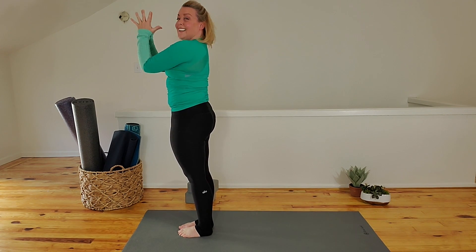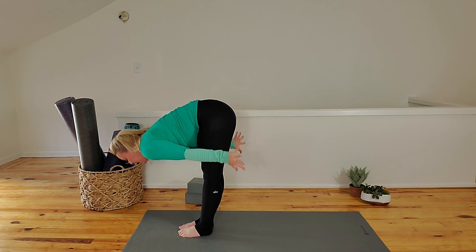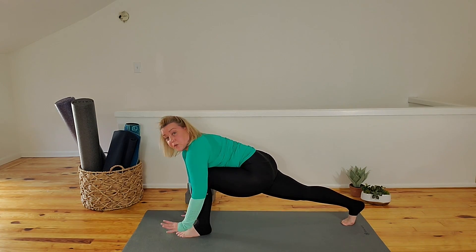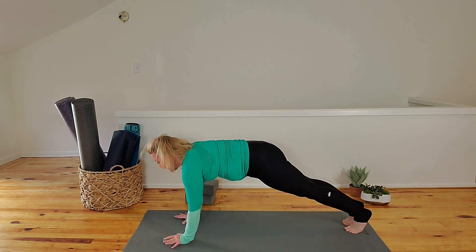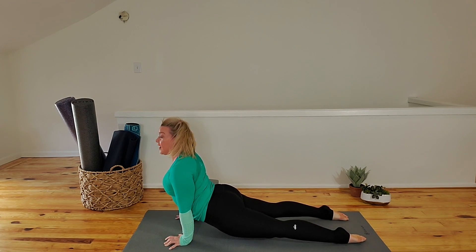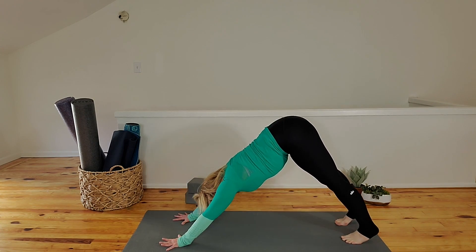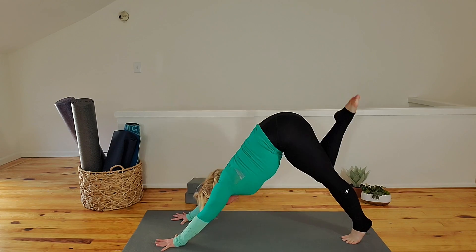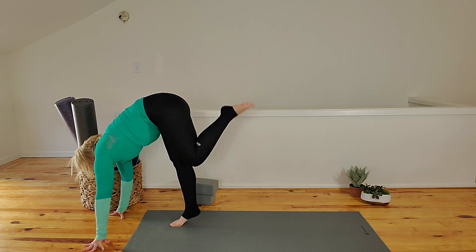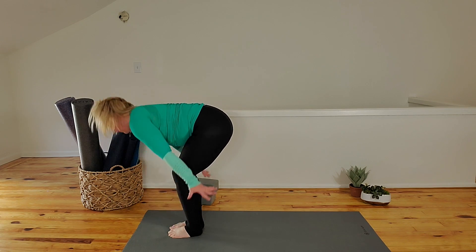Hands to heart center. Inhale, reach high. Exhale, forward fold. Inhale, halfway lift. Exhale — left leg, step it back. Squeeze the palms down. Plank. Inhale, shift — chaturanga, 90 degrees. Lift the heart — upward facing dog if it's there. Downward facing dog. Lift left leg in the sky. Knee to nose. Shift, step it forward. Fingers down, foot up. Release the foot. Inhale, half lift. Exhale, release. Reverse swan knife to stand.